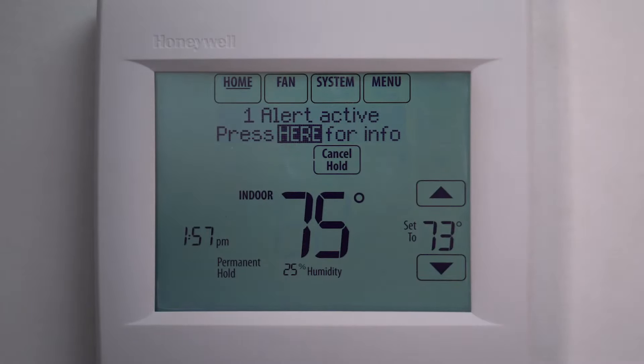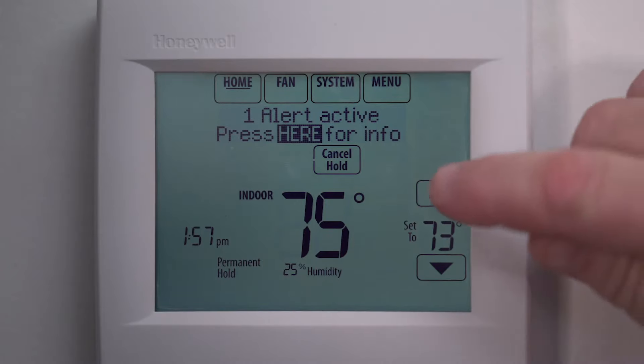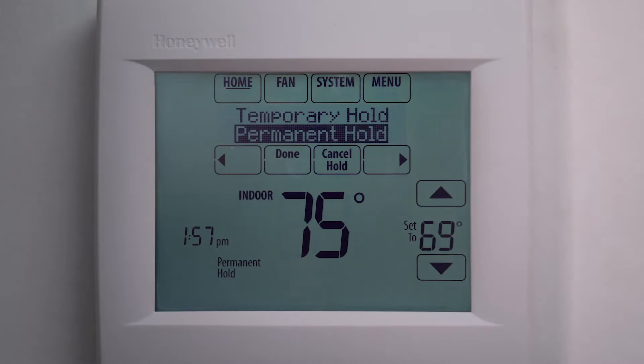You can now adjust the temperature by pressing the up and down arrows on the bottom right of the screen until you've selected your desired temperature.